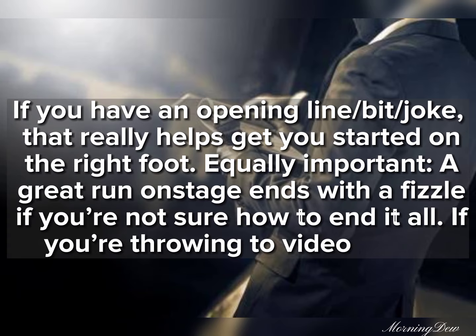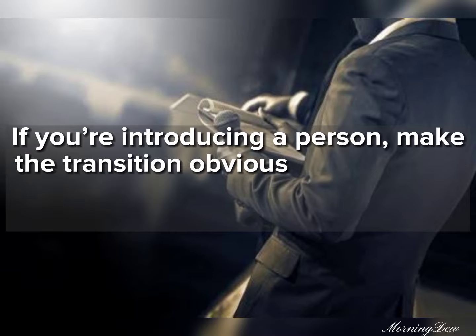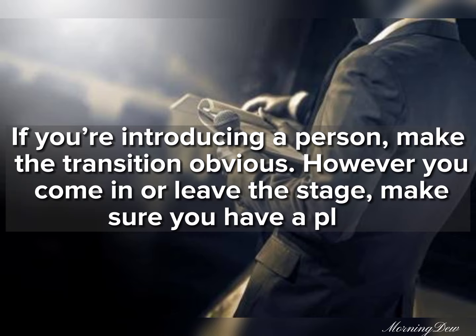If you're throwing to video, sell it. If you're introducing a person, make the transition obvious. However you come in or leave the stage, make sure you have a plan.